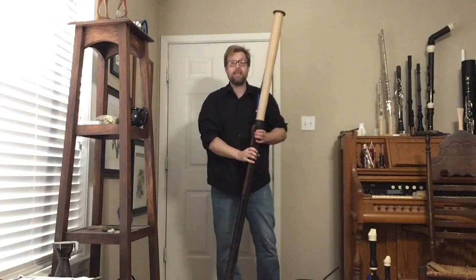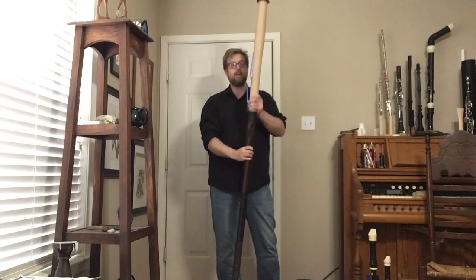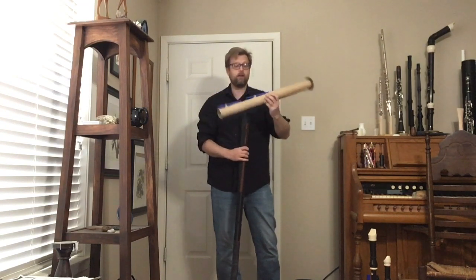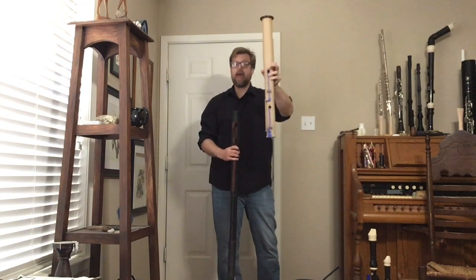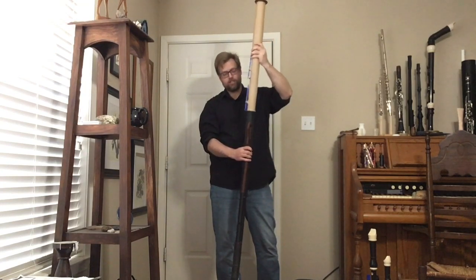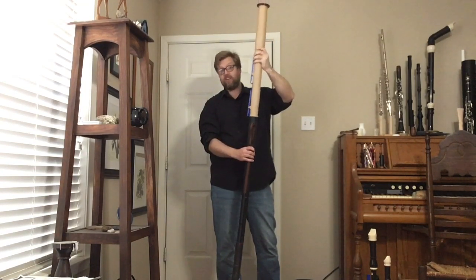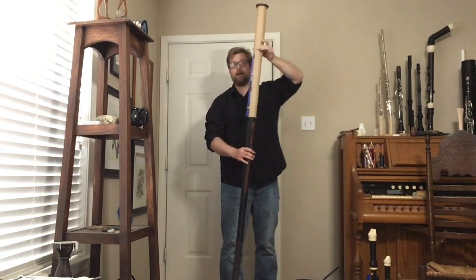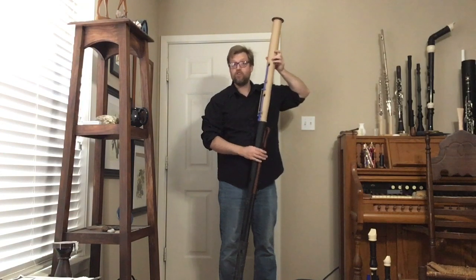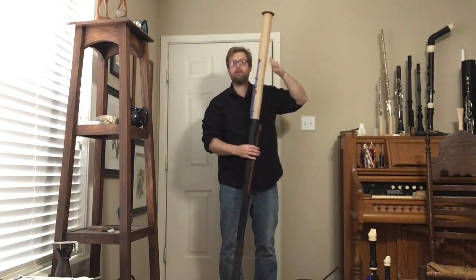It is built in five joints. The bell is quite long because it has a low A on it. If this instrument only descended to low B-flat, the bell would only come up to about here and we'd be talking about five foot ten, maybe six feet tall.